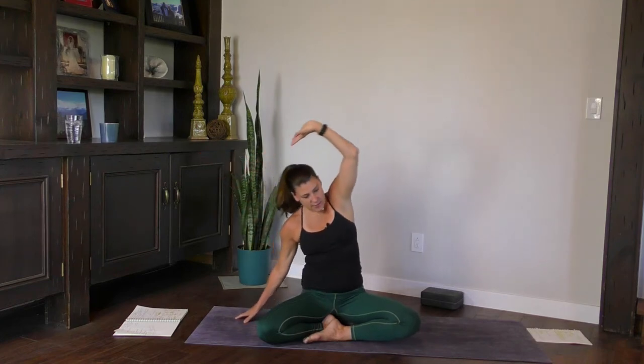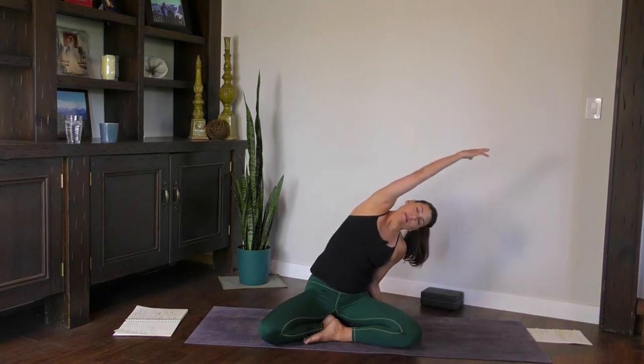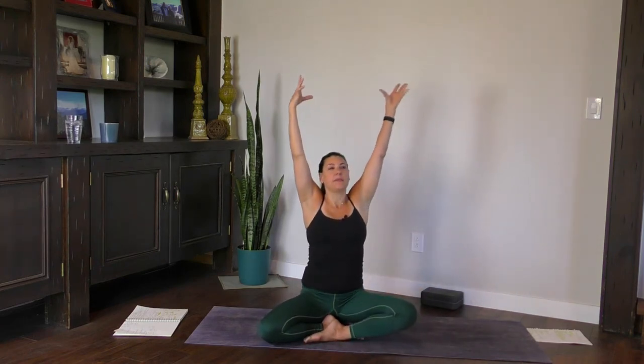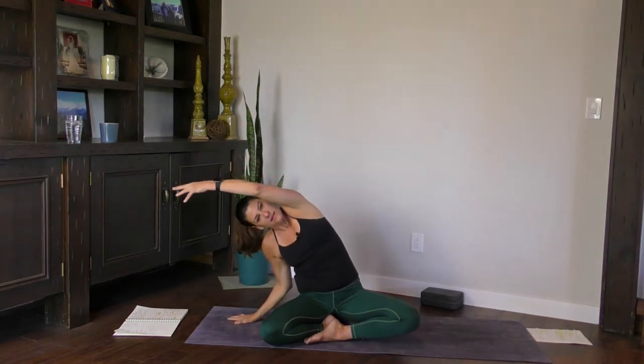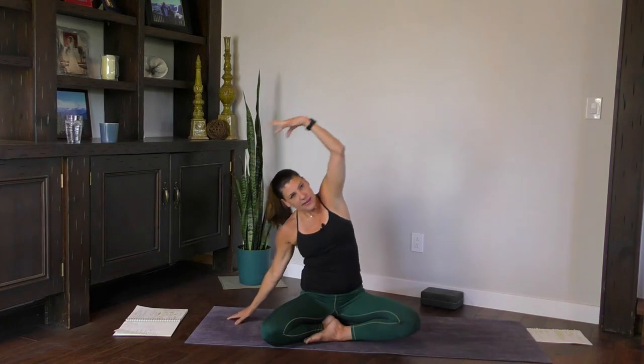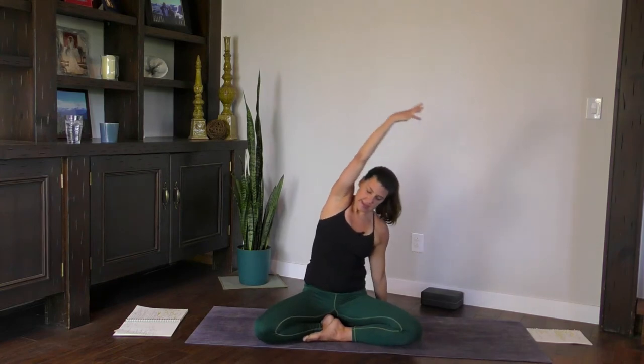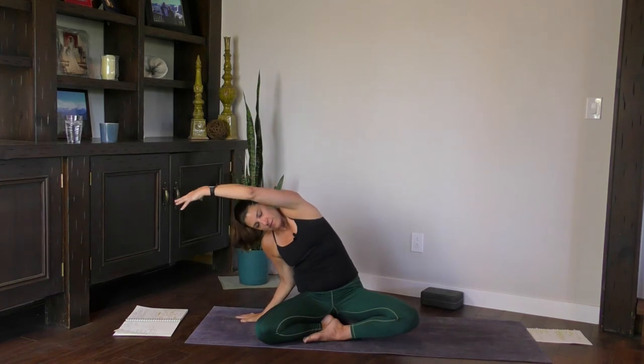A couple of times with fluidity. Inhale, lengthen up. Exhale, lift and open. Float it up. Inhale up. Exhale, reach. Continue a few more times each side, inhaling up and exhaling to open with a long reach.